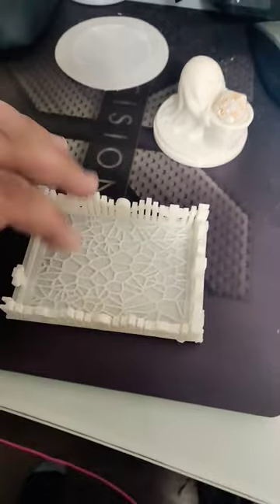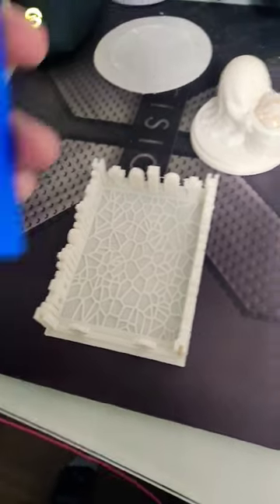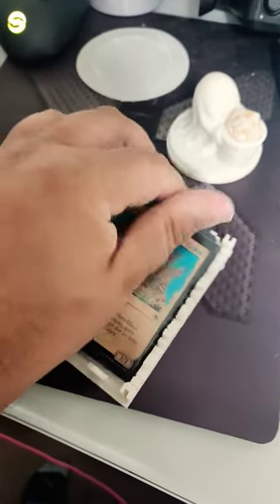Over here we have a little graveyard that has this nice little texture on the bottom, and it's meant for Magic the Gathering. It's meant to hold all your little cards here.